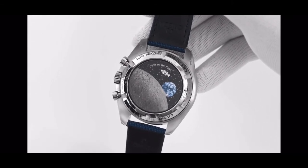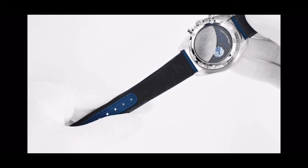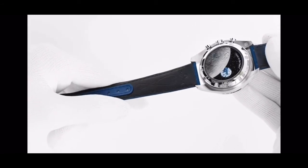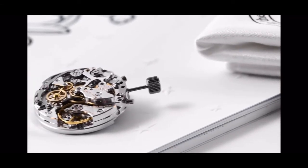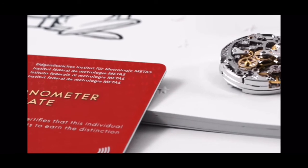Finally, the strap also adds to the story. Created in blue nylon, we've included the flight path of the Apollo 13 mission embossed on the lining. And driving all of this is the Omega Master Chronometer caliber 3861 — our very latest update of the legendary Moonwatch movement.